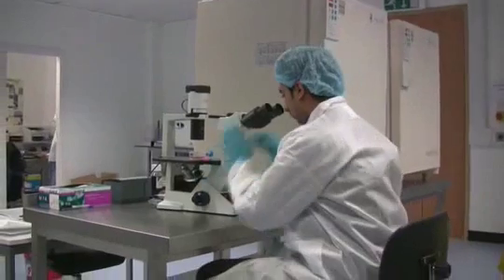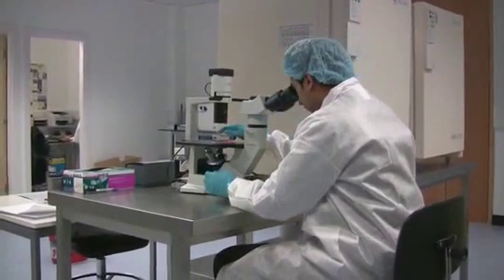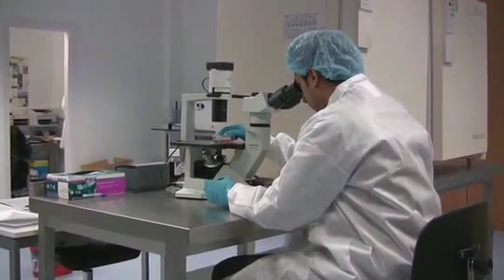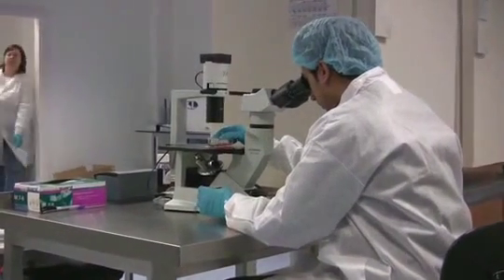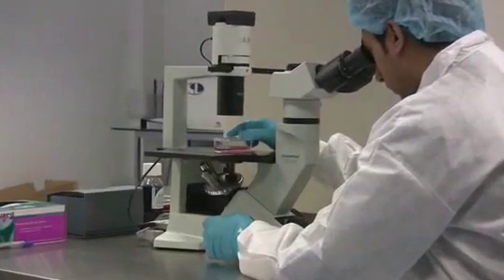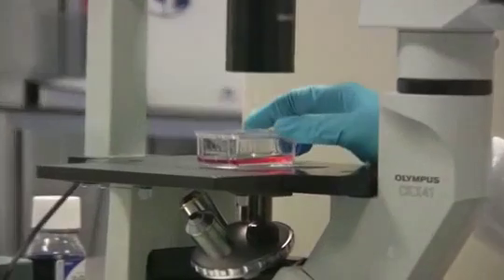If the tooth is contaminated or if no cell growth is noted, then the process is terminated by day 12. In this case, we will send out another collection kit for your child's next baby tooth. We will repeat our laboratory process free.